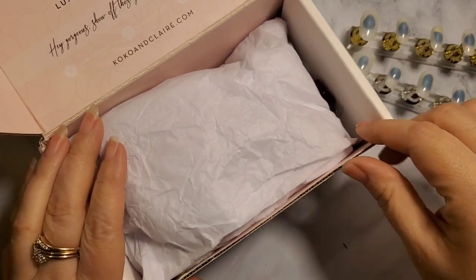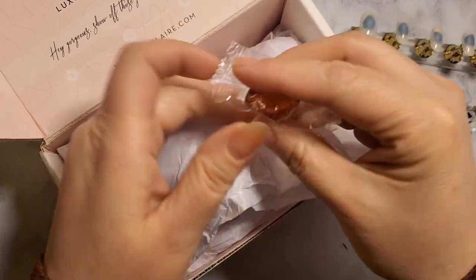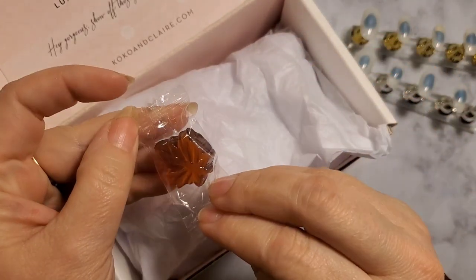Well, hello there. Welcome to the Shabby Rose. It has been a hot minute since I have put gel on my hands.